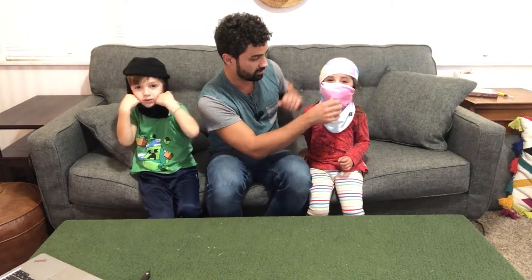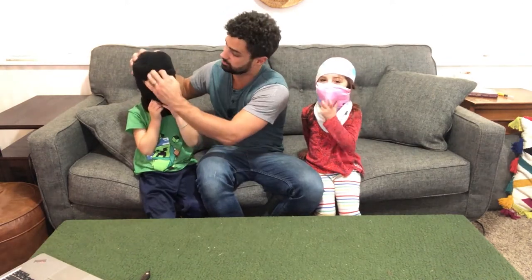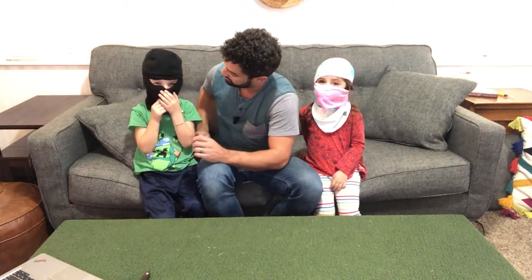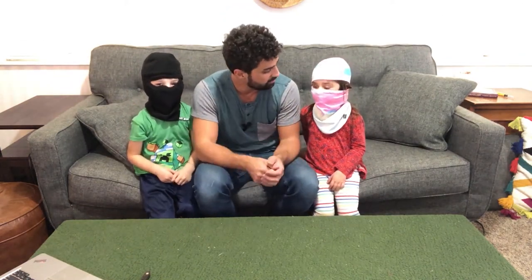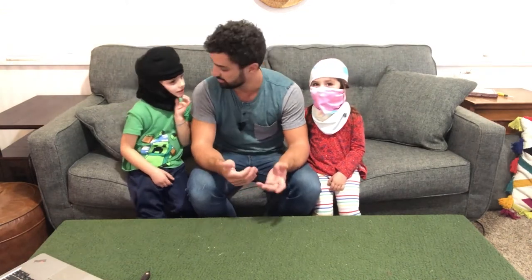If you want to take a drink, slide that down. Finn's six years old and he just put this thing on basically by himself without help. I need a little help for Indy here, but this is their first time ever wearing a ski mask like this.